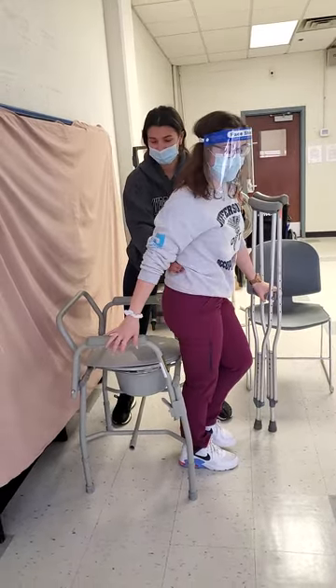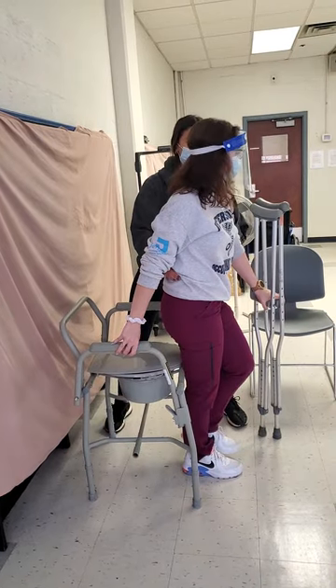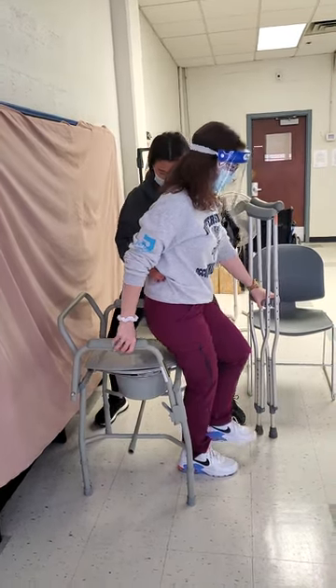And then reach back. Put your arms on the armrest. And on the count of three, we're going to sit. One, two, three.